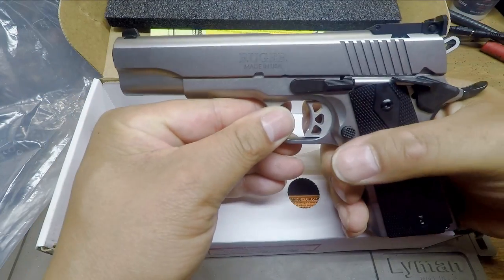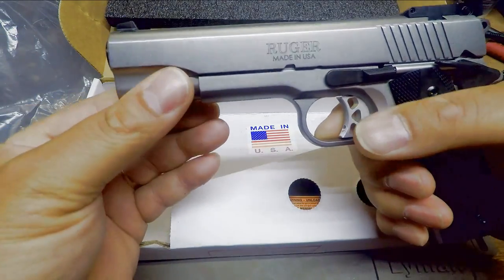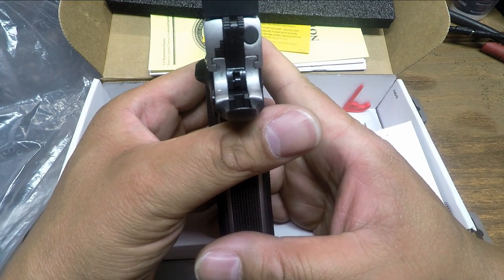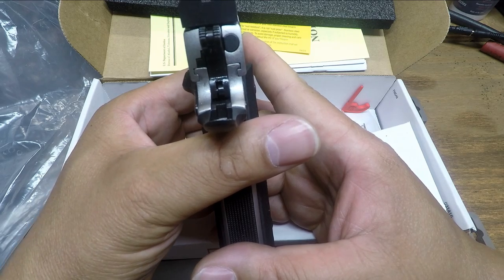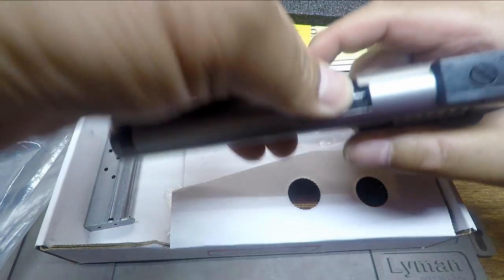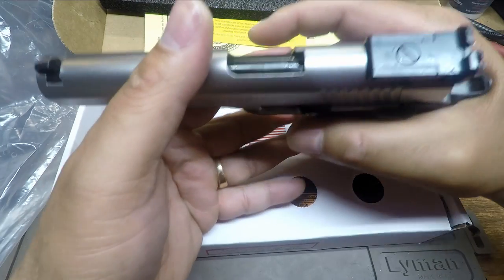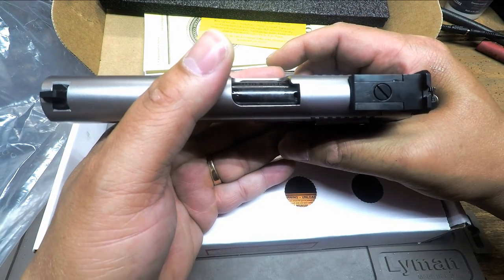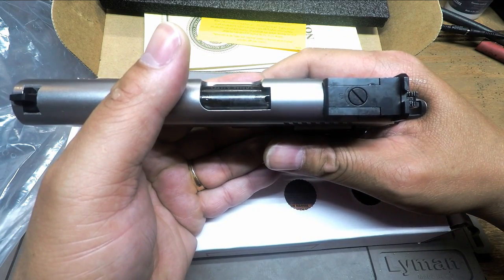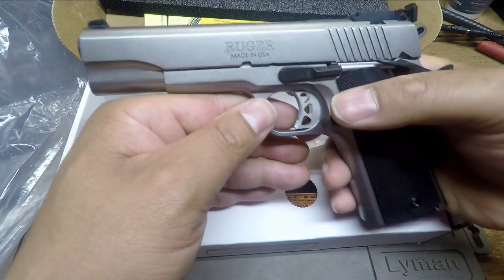Let's go over some of the features externally. First and foremost, the slide to frame fit is spectacular. Ruger's done an outstanding job there. As you can see, they had a lot of oil on it leaving the factory. Checking the breech face to muzzle hood fit — it is very, very tight. When looking at the breech face and muzzle fit, you'll notice a loaded chamber indicator, and as you can see, there's not a round in the barrel. This is a stainless steel barrel from Ruger.